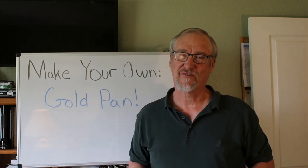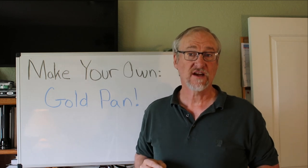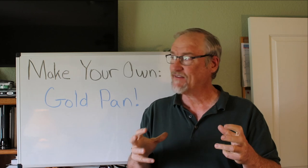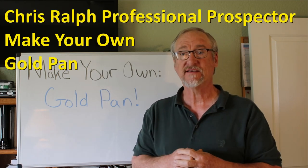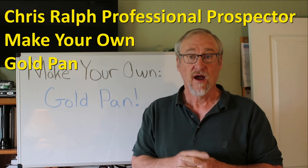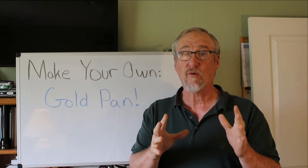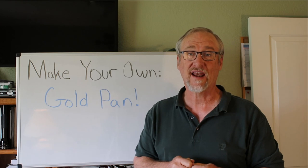Hey, I'm Chris Ralph, the Professional Prospector, and today I'm starting a new series on making your own mining equipment. If you've ever had an interest in making your own mining equipment and maybe saving some money, we're going to get started on that series. If you haven't subscribed yet, you might want to subscribe so you can catch all the issues on how to make your own mining equipment.